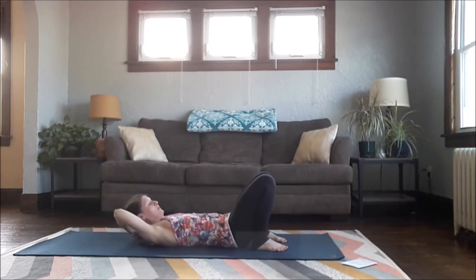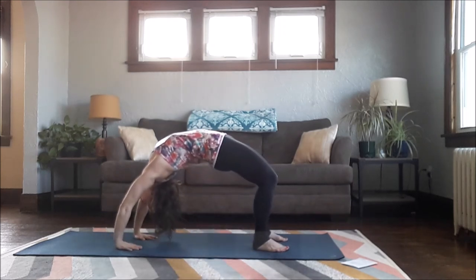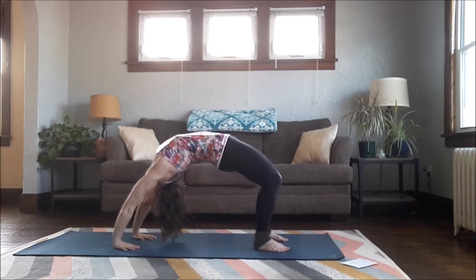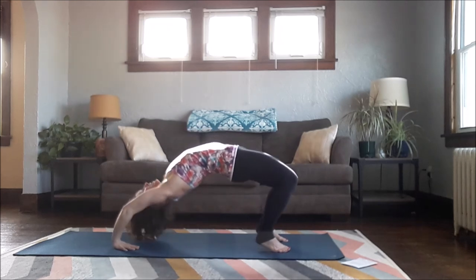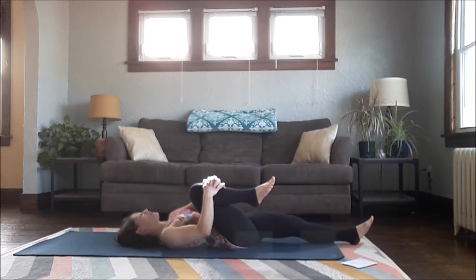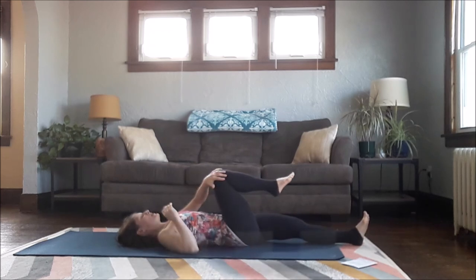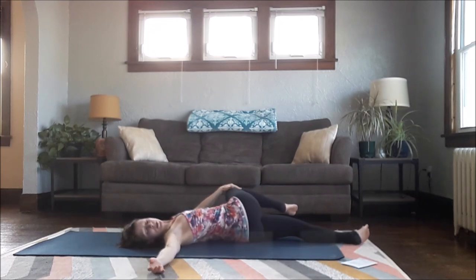One more — either going into your Bridge or taking your Wheel. Then slowly lower yourself back down carefully. Extend your left leg long, bring your right knee up towards your chest. Take your right knee across over the body, right arm goes out long, look over your right shoulder for a supine twist.